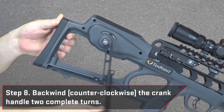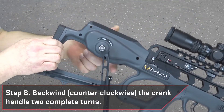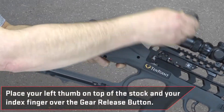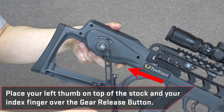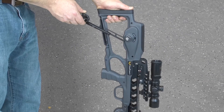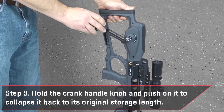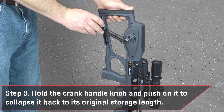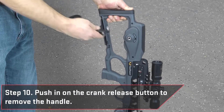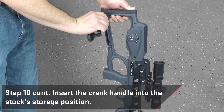Once your crossbow has been cocked, backwind counterclockwise the crank handle two complete turns. Then, place your left thumb on top of the stock comb and your index finger over the gear release button. Press and hold the gear release button with your left index finger, and backwind counterclockwise the crank handle one additional complete turn. While it's still attached to the cocking device's square recess hole, hold the crank handle knob and push on the handle to collapse it back to its original storage length. Remove the handle by pushing in the crank release button, then insert the crank handle back into the stock's storage position.